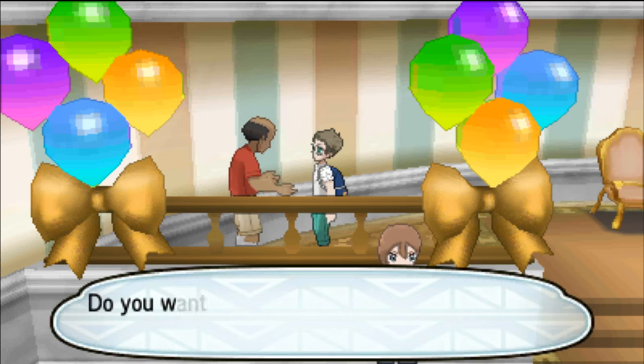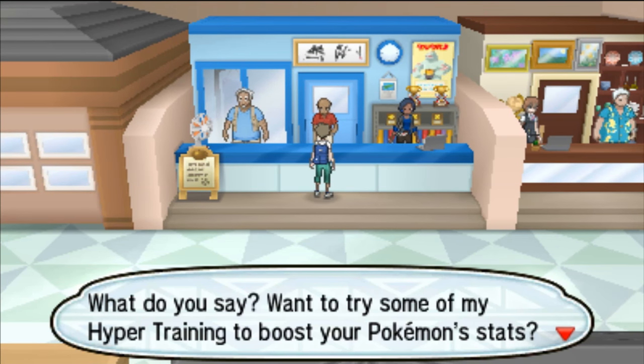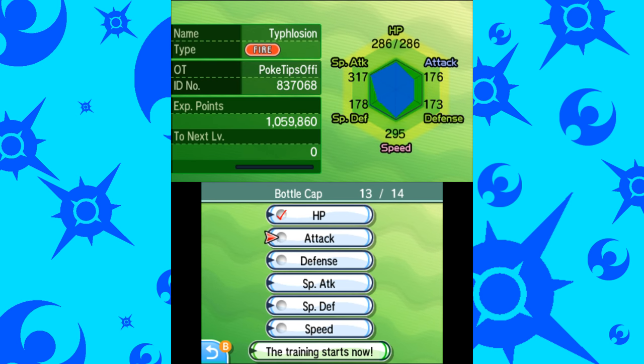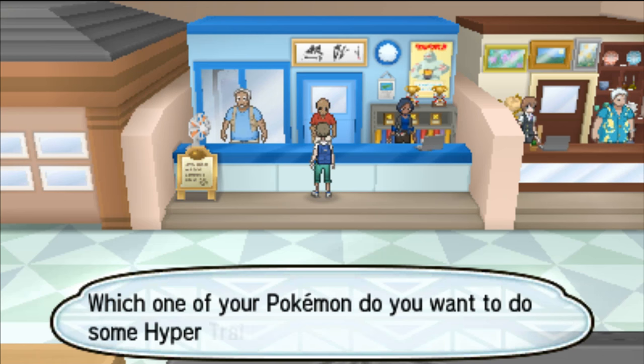Once you have your Bottle Cap, you're ready to start Hyper Training. Head on over to Howley City and go to the mall. Go to the top right of the mall and talk to the man in the red shirt, show him your level 100 Pokemon and your Bottle Cap, and then you'll be ready to start Hyper Training. Note that if a Pokemon already has a maxed out IV in any of its stats, you won't be able to Hyper Train it because it's already as high as it can go. And if the Pokemon has perfect IVs, he'll just say that your Pokemon's perfect already and you can't Hyper Train it.